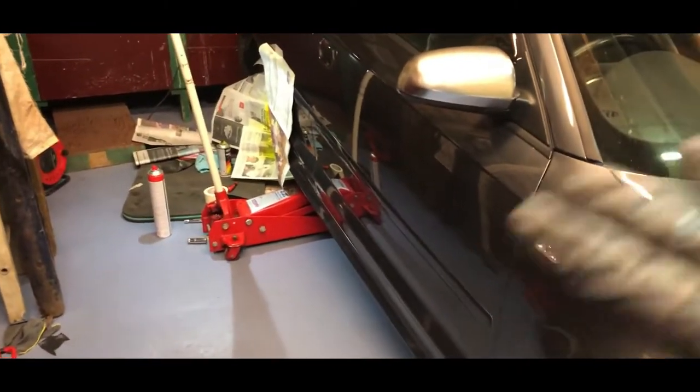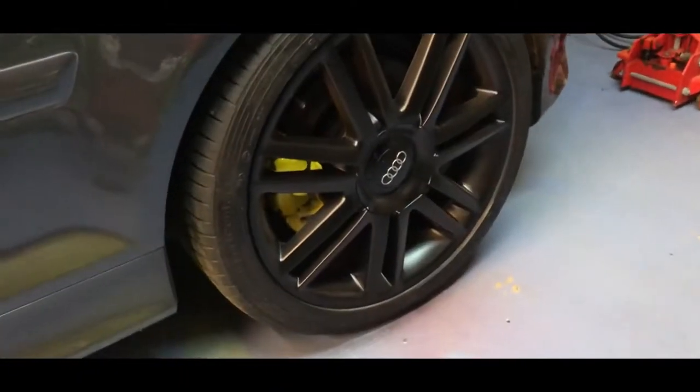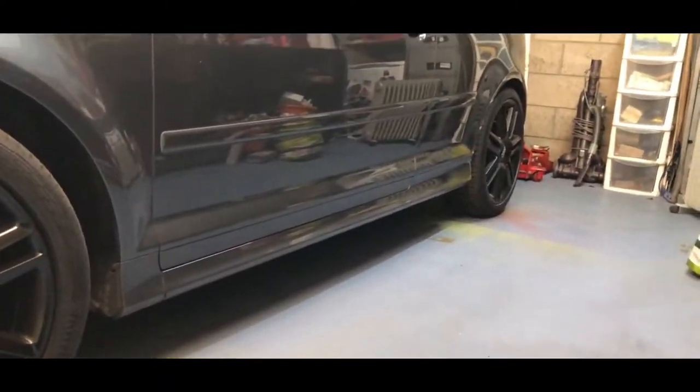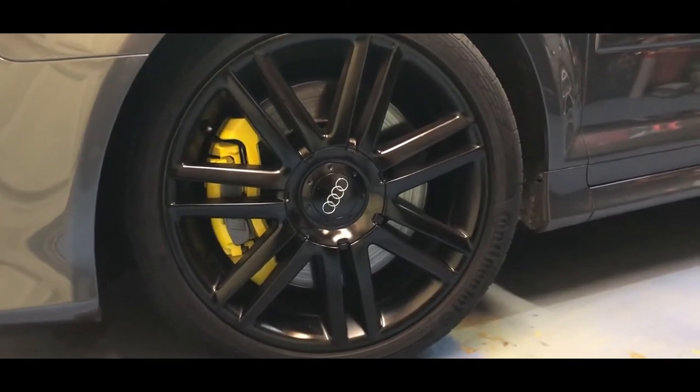Okay lads, so we've finally finished and this is the finished result. I will hopefully by the end of this video, or if not I'll put a picture of it in the daylight, because obviously it's not as bright as it would be outside. But she is looking pretty damn smart. Yellow calipers, black wheels, grey car - not too bad.